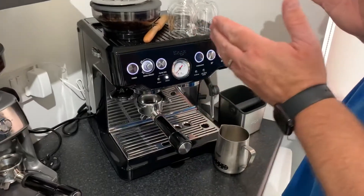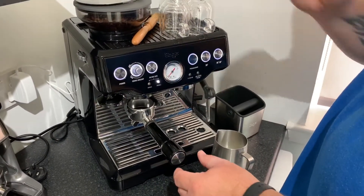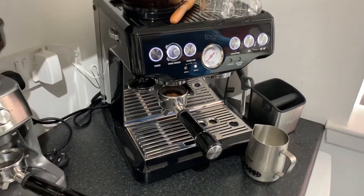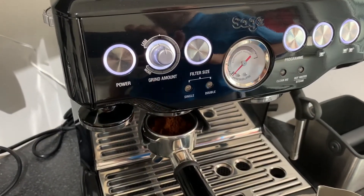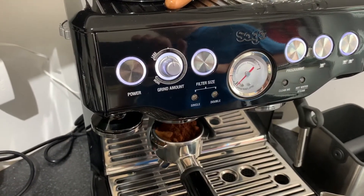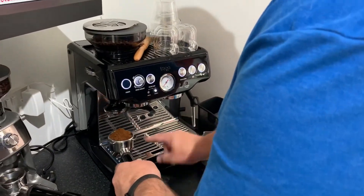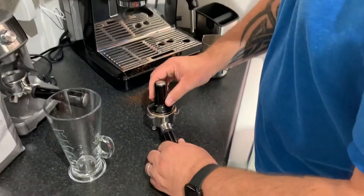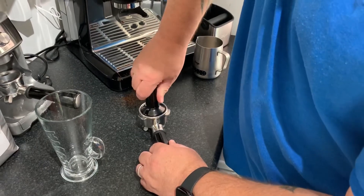To start with, what I'm doing is I'm going to grind the Old Muckling Blend beans into a double-fill cup. I'm just going to wipe off some excess here, take my tamp, and then just tamp down the coffee and smooth it off.